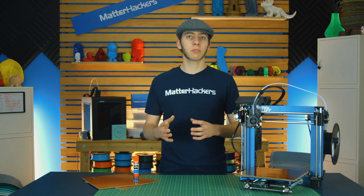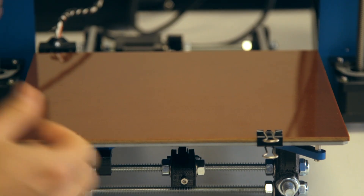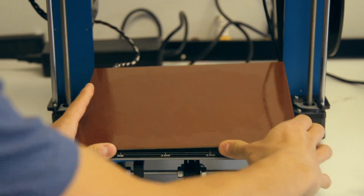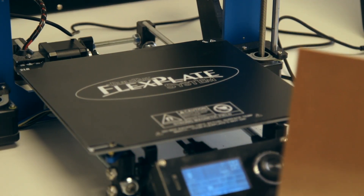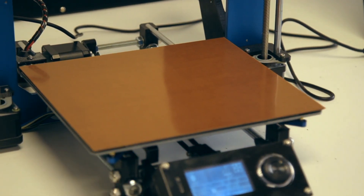However, now it's becoming a little more common, and you can even get just a full sheet of Garolite pretty easily, which you can just clamp to your bed or even use an adhesive to keep it on your bed. Or you can get a thinner sheet of Garolite and attach that to a flex plate system, so you can take it off, flex it, and get your parts off, but they hold really well in the middle of printing.